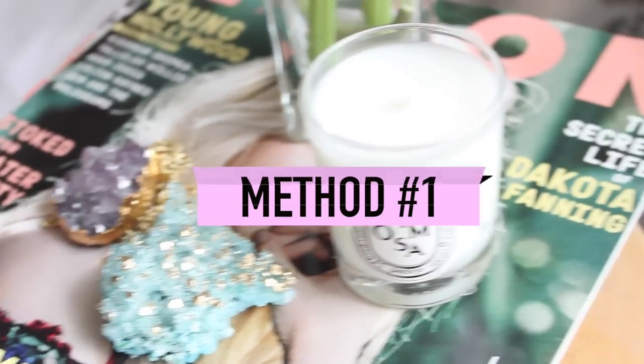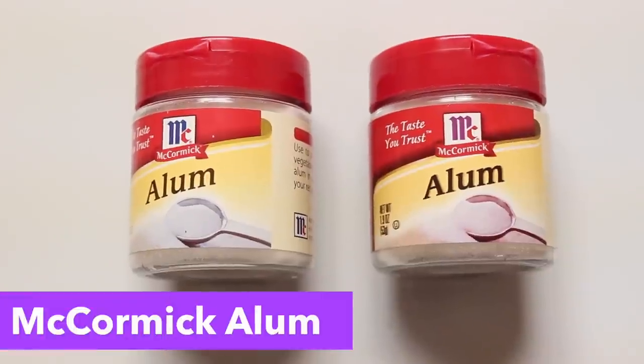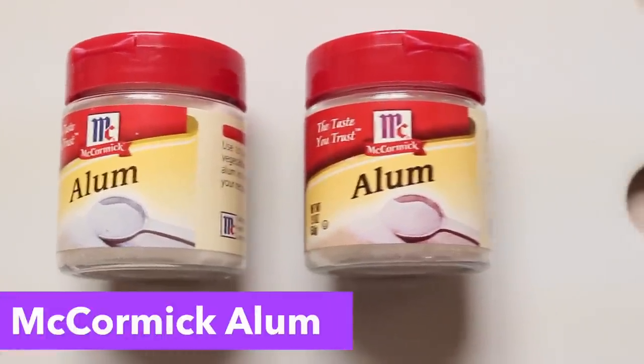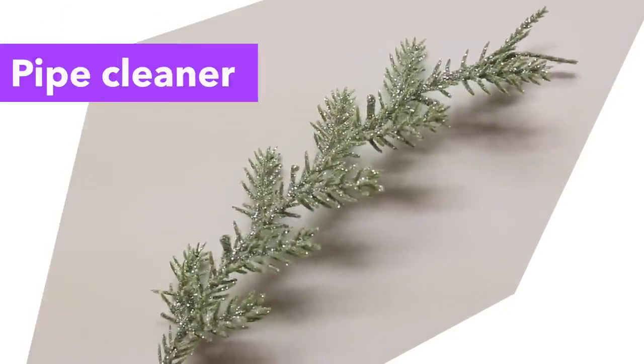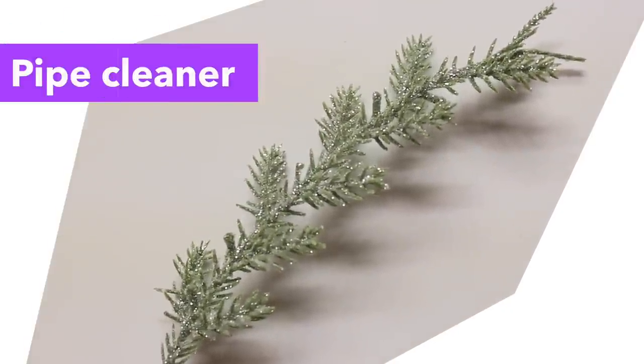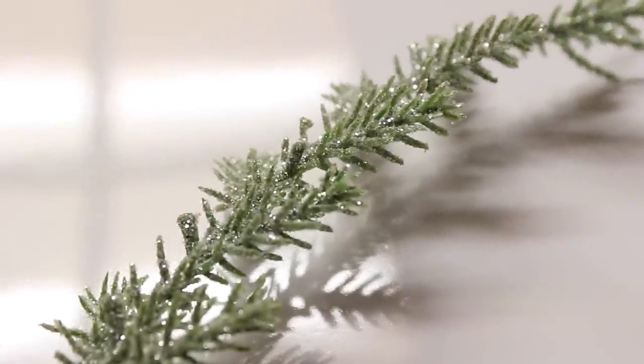How to make your own crystals two different ways. You will need some alum powder or alum crystals. You can find this at your local grocery store. You also need a long wire. Some people have used pipe cleaners, but I just used a piece of my old Christmas tree because it has a lot of surface area on it and it worked just as well.